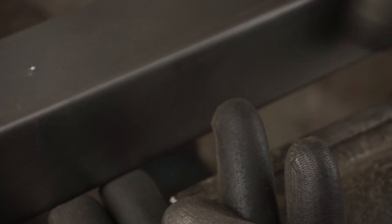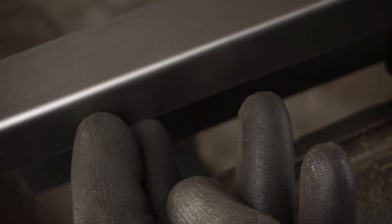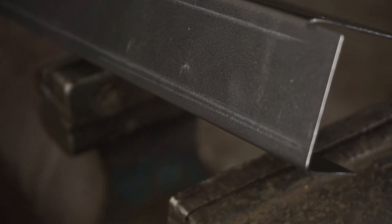Even though the part is more than three times as long as the tools, the bends still look nice and uniform. You can see some marks from the area where the part contacted the die, however these could be polished away fairly easily. This is also an advantage over cheaply made steel tools, which often create much more noticeable marks.